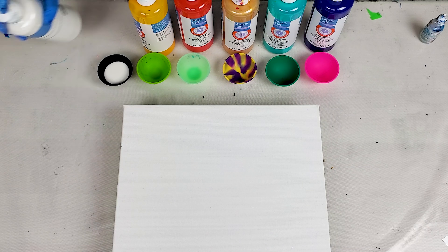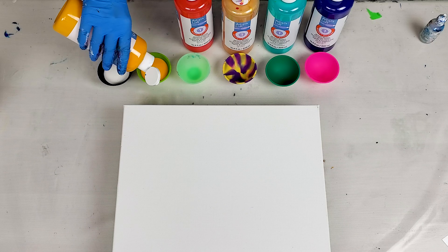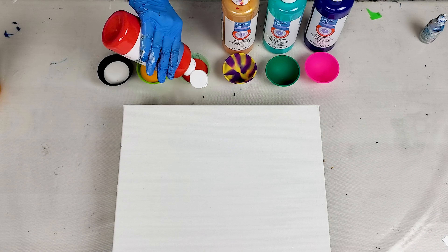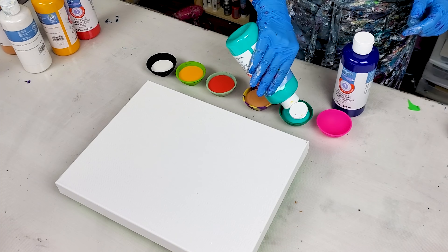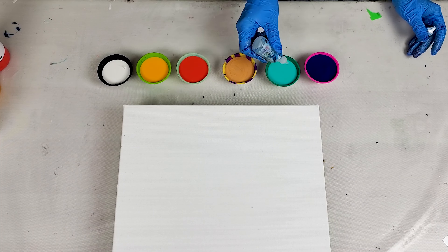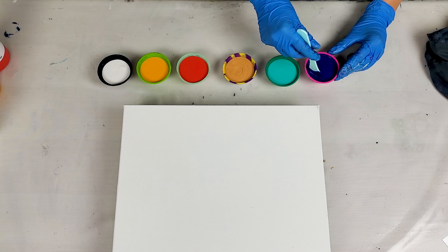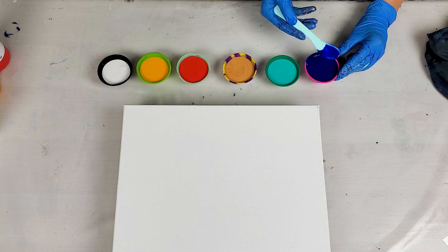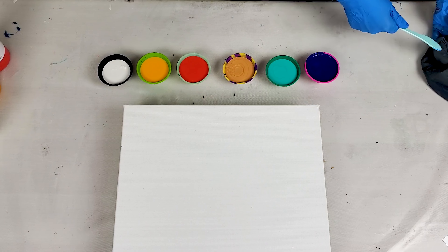First I'm gonna mix my colors with silicone oil, and I think I'm gonna add just one drop of silicone per color. I feel like I might need to mix in some more colors, but I'll just start with this and see how it goes.